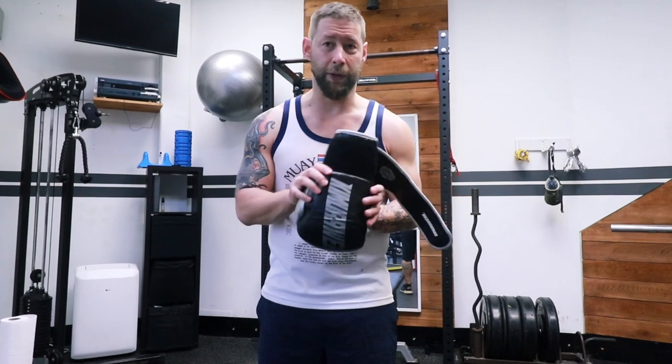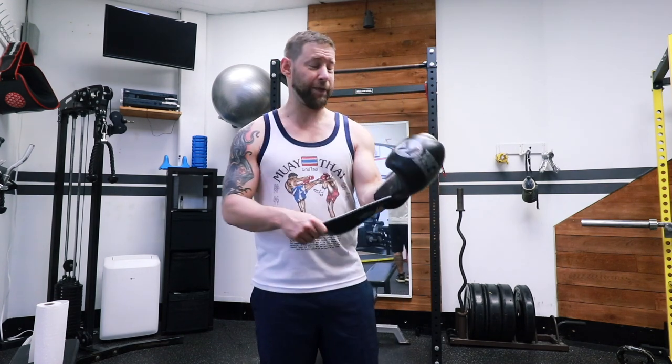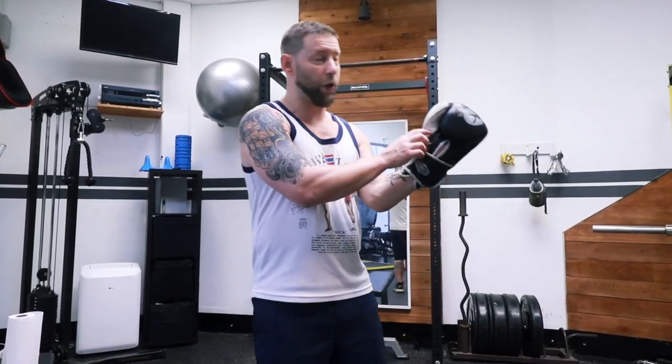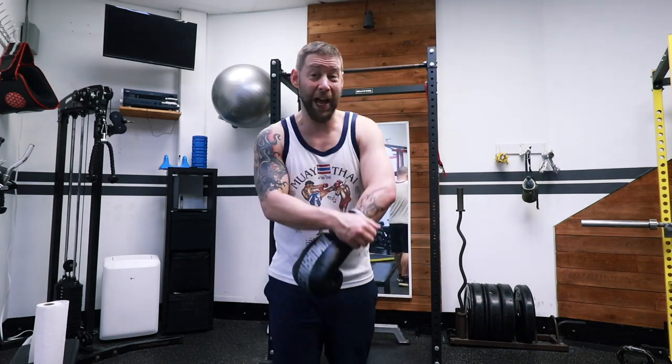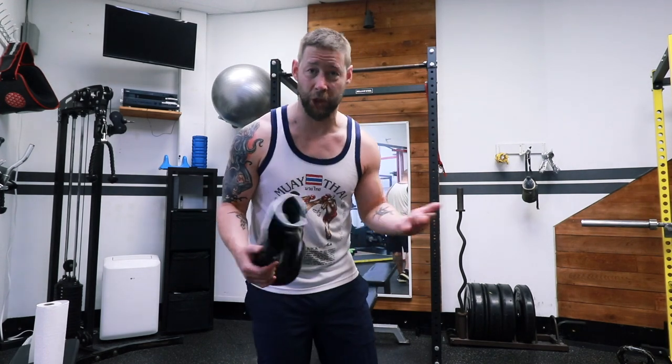The enemy that we want to deal with is bacteria and sweat. So the first thing you want to do is use clean hand wraps. If you're putting a bare hand into your glove and training for an hour or two, all that sweat is going to go inside the glove. The gloves are going to soak up a lot of sweat, so wear clean hand wraps. If your hand wraps are sweaty and gross, it's just going to go into your gloves. Clean hand wraps will soak up most of the sweat from your hands.